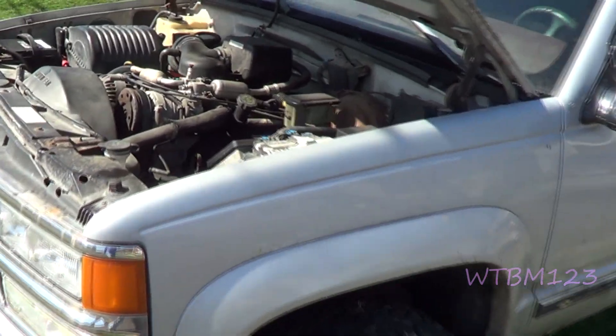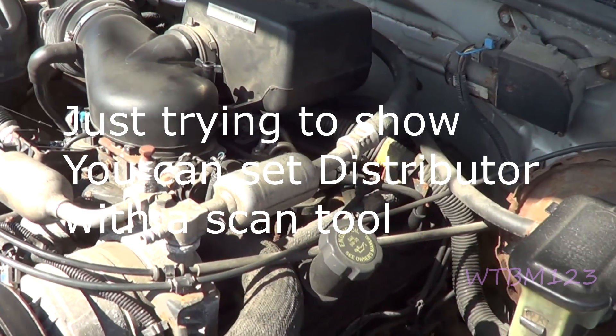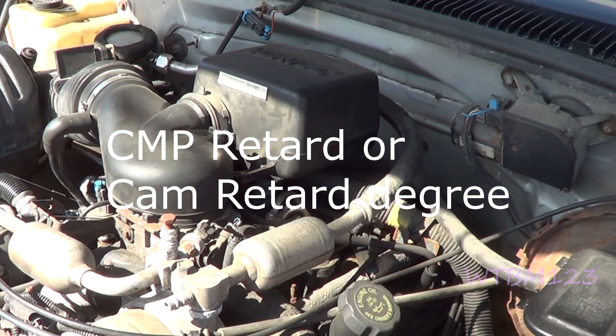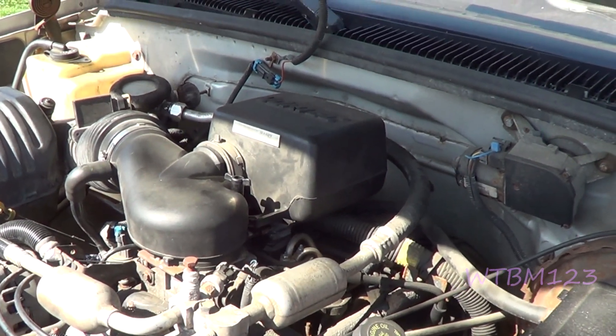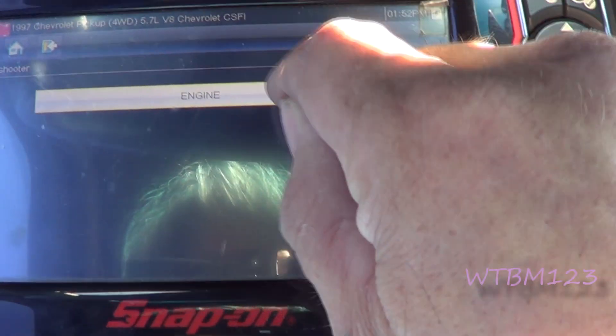I got a 1997 Chevy truck with a 5.7 in it and they want me to set the timing. So we're going to hook a computer up to it. I got it running. We're going to go to troubleshooter, go to engine.